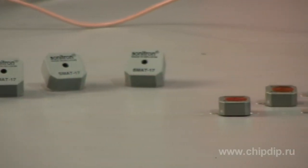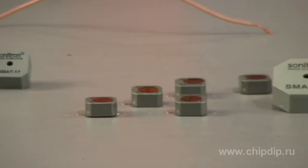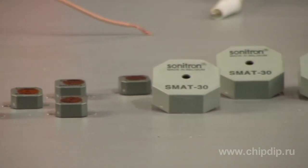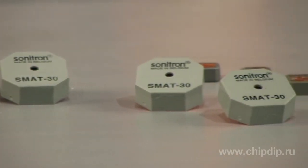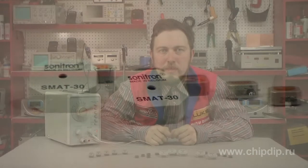General purpose acoustic radiators of the SM8T series by Sonitron meet all customers' requirements for dimensions, mounted leads, and acoustic pressure. All models are manufactured with dimensions of 13, 17, 21, 24, and 30 mm.